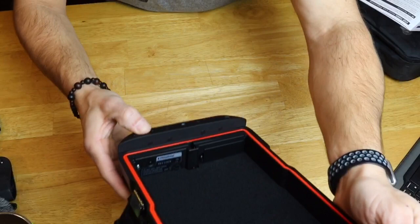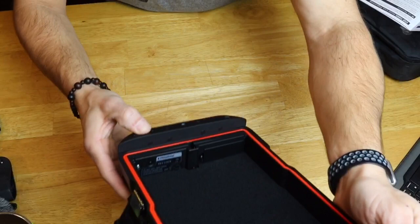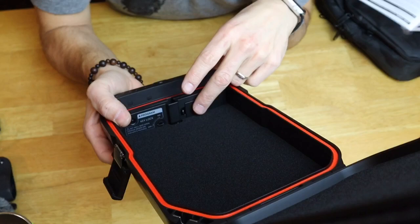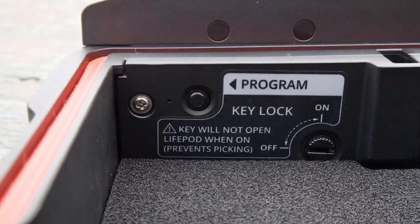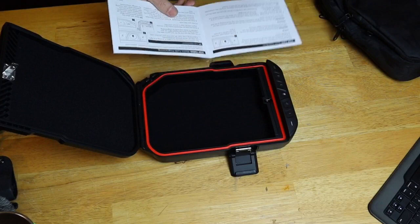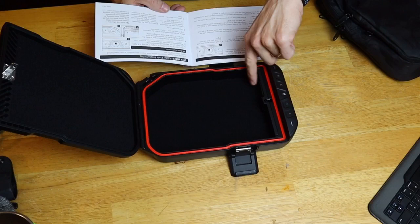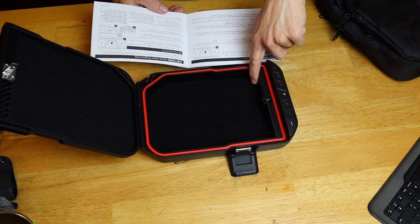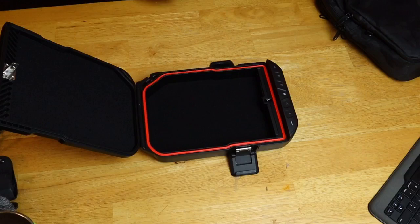Inside the front cover, you have a battery compartment — push this latch in and it opens up. It takes a 9-volt battery and gives you up to one year of battery life. On the other side is your program button. To program the safe: open the safe, tap the lock button, while the lights are on press and hold the program button for 3 seconds. Type in your new code, hold the program button down again for 3 seconds, verify the code a second time, then press and hold the program button for 3 seconds. The LED status will blink green and the safe makes a noise. Simple as that, not very difficult.